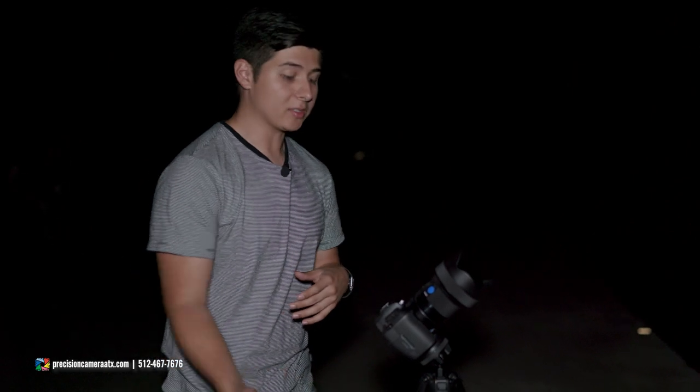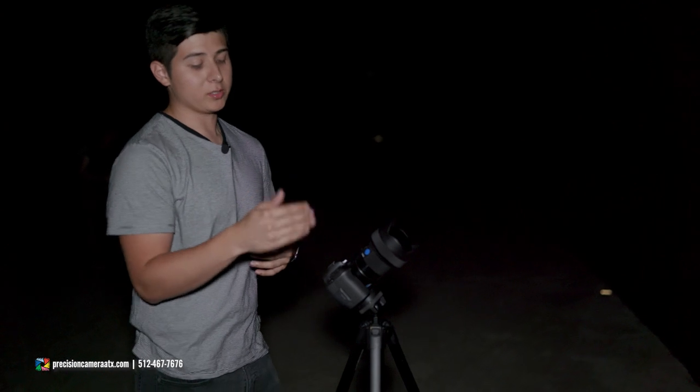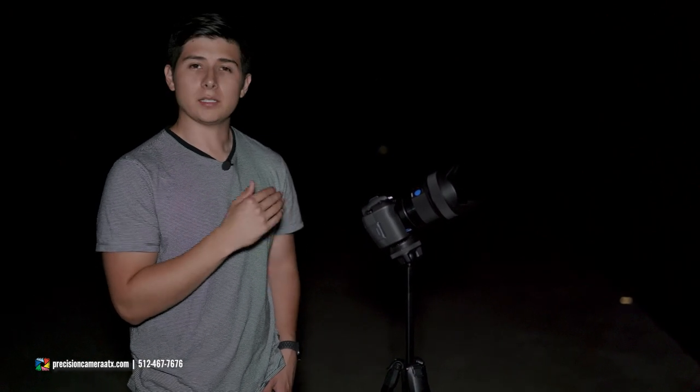We're finally at our destination — Mankins Crossing Bridge, right outside of Jonah, Texas. Some key things you're going to need for astrophotography: most importantly, a reliable tripod. I'm using the Peak Design tripod because I like the size and how easy it is to pack up. I'm using the EOS RA with an adapted Sigma 14mm f/1.8. The two big differences between the EOS RA and the EOS R are that the RA has an infrared cut filter and a 30x magnification to make focusing on the stars easier — it's specifically designed for astrophotography.